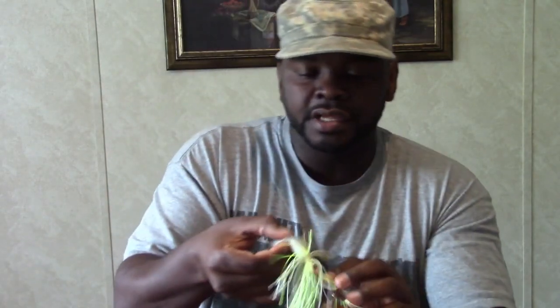Let's talk trailer hooks. With spinnerbaits you typically don't really need a trailer hook. I don't use them unless I'm in open water and the fish are short striking my bait. Once that happens I will add a trailer hook on the end, even when pairing it with a trailer. All you do is slide the trailer hook on, and even if they are short striking your bait they'll catch that trailer hook and you'll be able to set the hook and get them in.